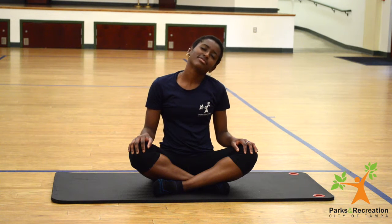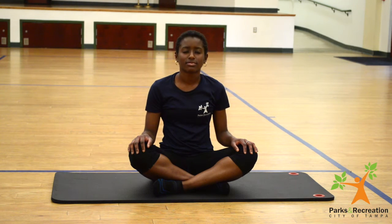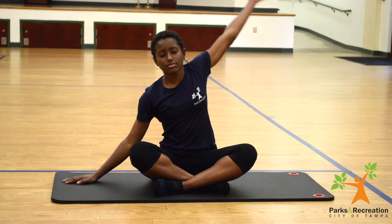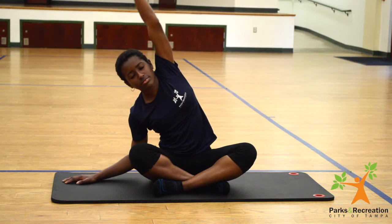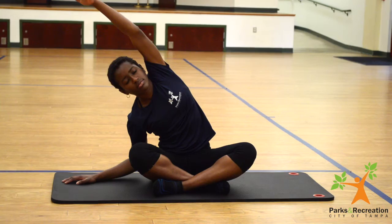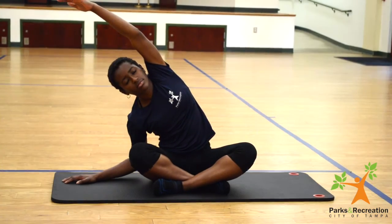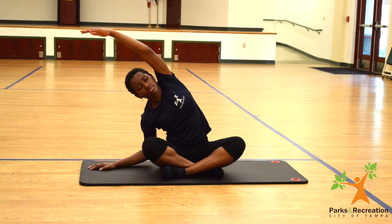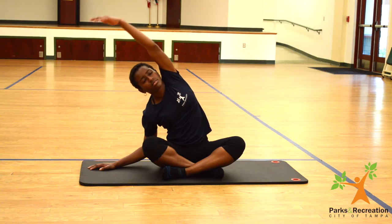I'm going to place that left hand on to the left side of my neck. Draw that right arm up and over to the left. This is called a seated side bend. This time placing that left hand over to the left side, right arm comes up.